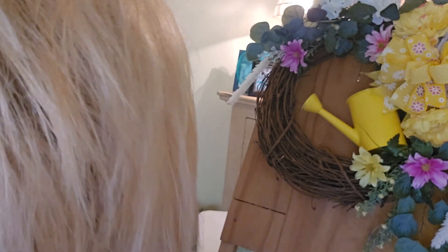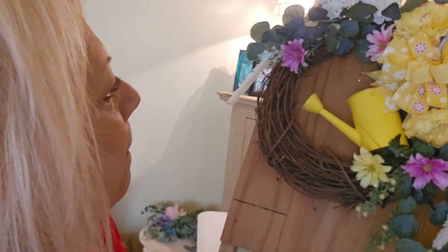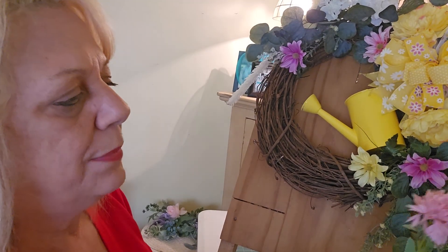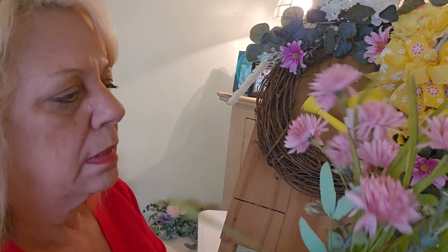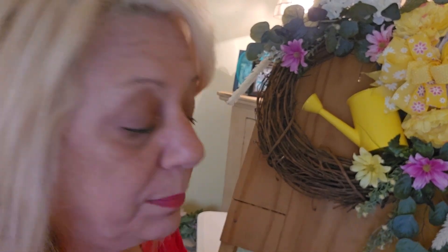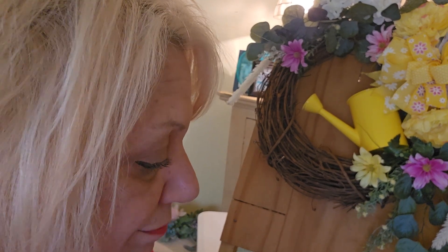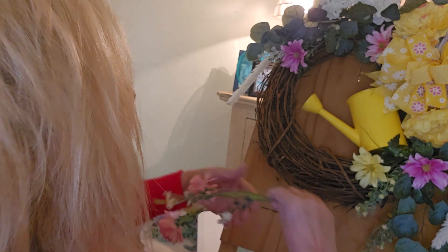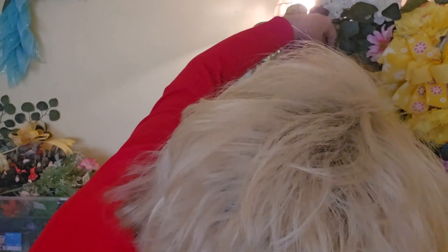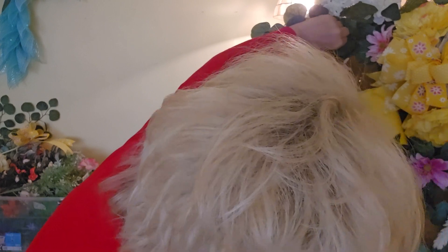I think it's looking good so far. I also have these — these are cute, these ones are from Joann's. I never know what I'm doing, guys — I just get stuff out and put it wherever. I just put this on the watering can with a zip tie, okay, that's it. And I wired my bow on.